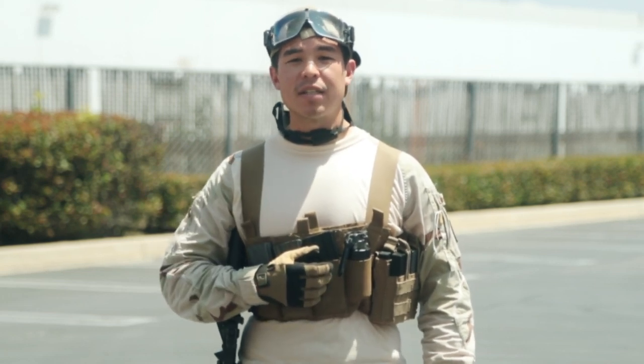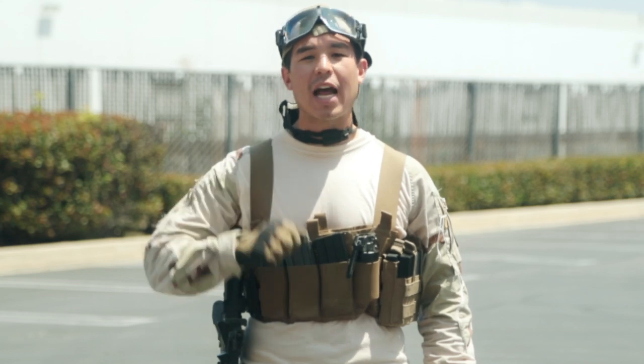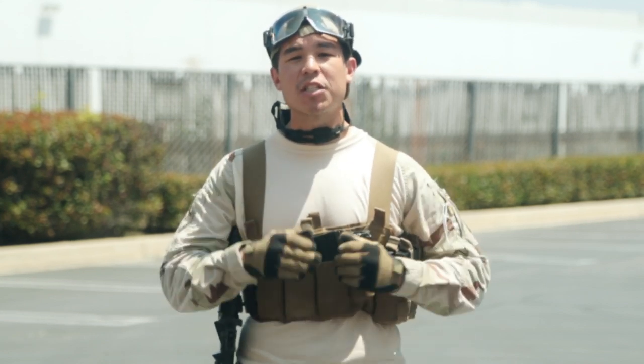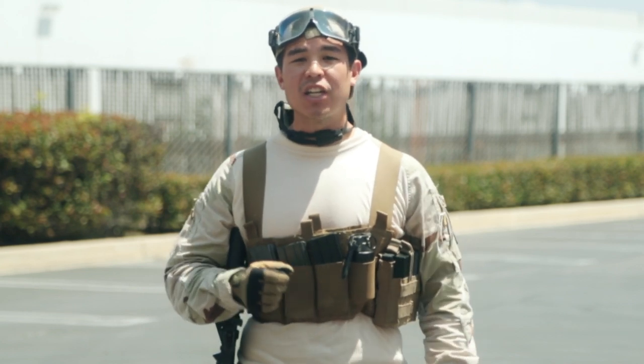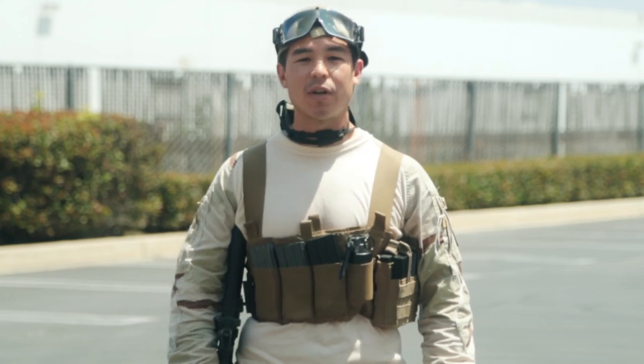Hey, what's up guys, my name is Daniel and today we're going to be doing a Tactical Gearheads of the two different loadouts that I'm going to be using at the upcoming Assault on Antioch game, sponsored by Spartan Imports, happening on July 12th and 13th at GamePod Combat Zone in Antioch, California.